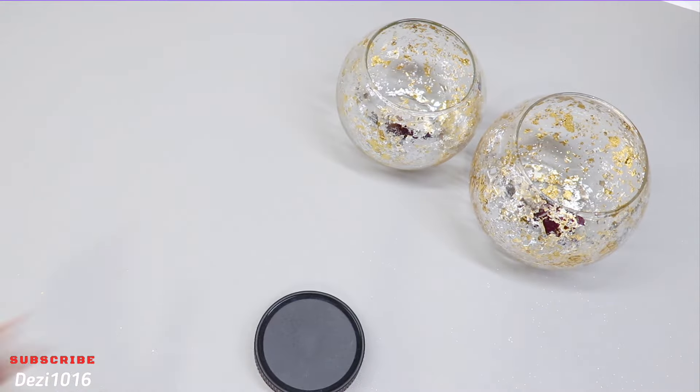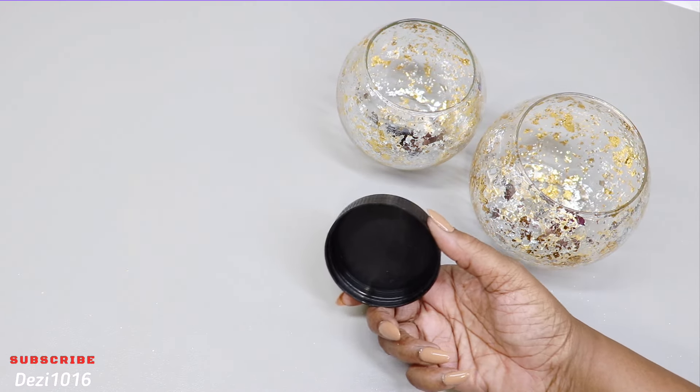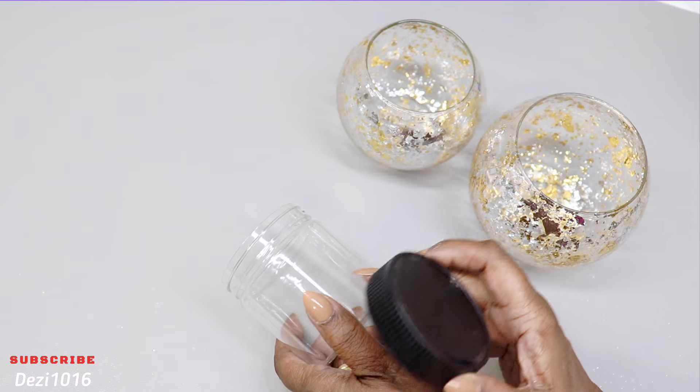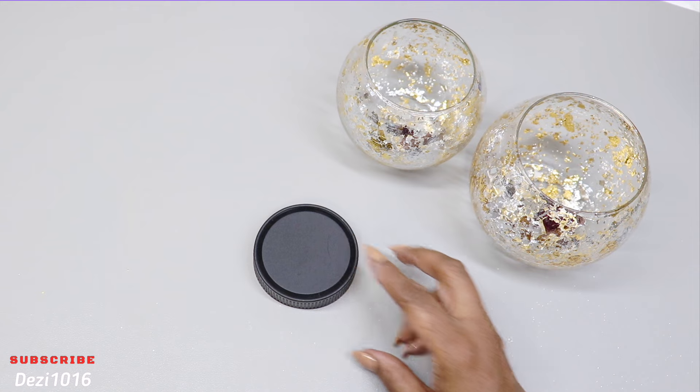These black tops are from some storage containers. The storage containers are cracked and broken, but the tops are still in good condition. So I'm going to be using those as a base for the two round dishes.